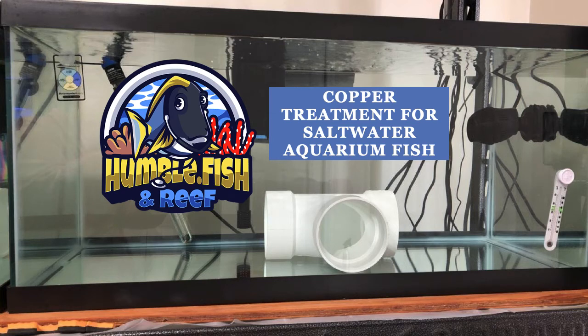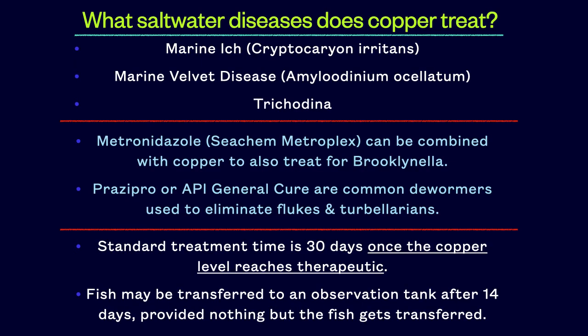Copper treatment for saltwater aquarium fish. Some believe that copper can be used to eliminate a wide range of diseases, when in fact it can only eliminate three marine parasites: ick, velvet, and a lesser-known parasite called trichodina.